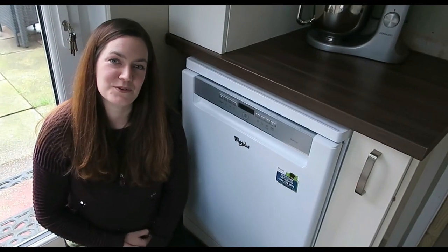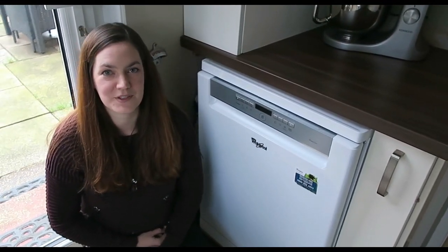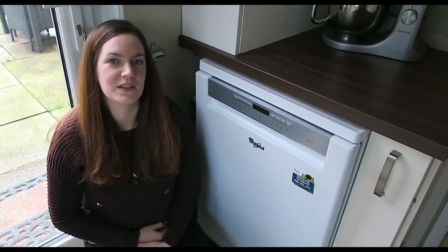Many thanks to AO.com for sending us this dishwasher to review. Absolutely fantastic and we're really really pleased with it.